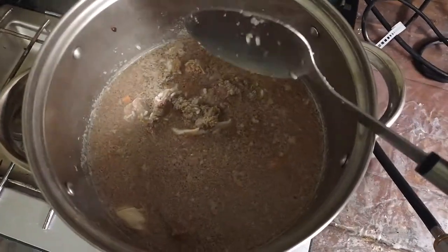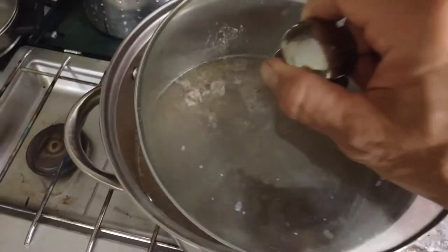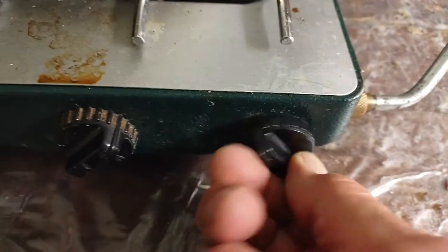Now that it's boiling, I'm just gonna put a lid on it and turn off the heat.